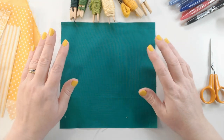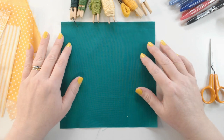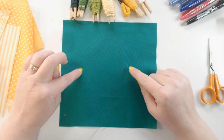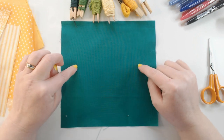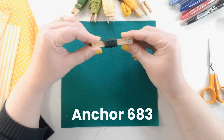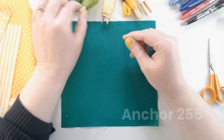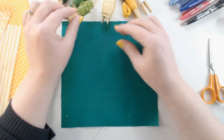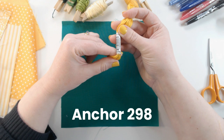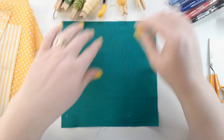Today we're going to learn a new technique called needle-turn appliqué, and we're going to work on this green background — it's much brighter green than it looks on screen. I've got a 20cm square here that will form the base of my panel. I've got embroidery threads: Anchor 683 is my darkest green, Anchor 258 is a mid green, and 255 is a lighter green. Then I've got some yellows — Anchor 300 is pale yellow, Anchor 298 is bright yellow, and 444 is my darkest yellow. I've also got a range of marking tools.